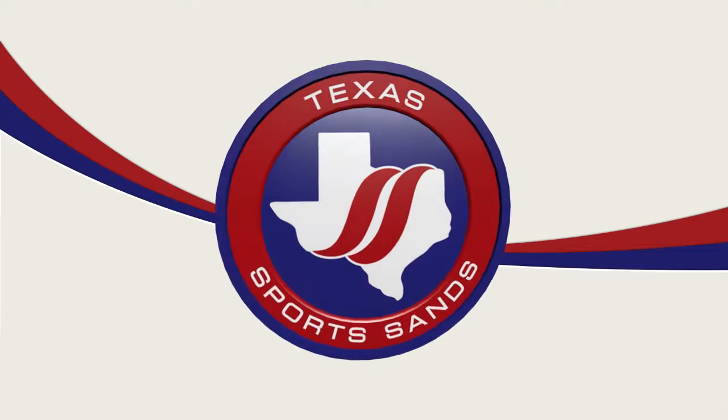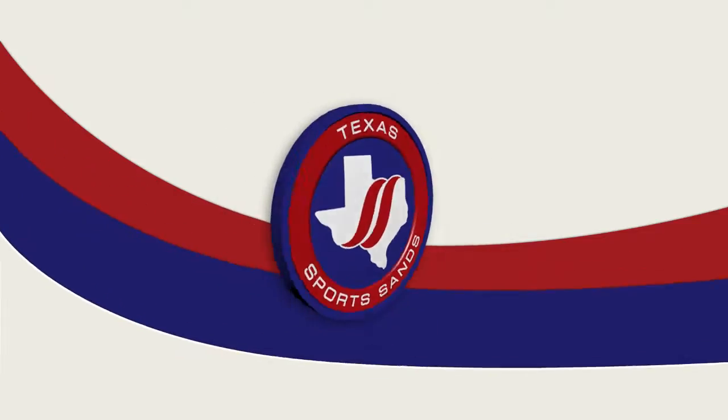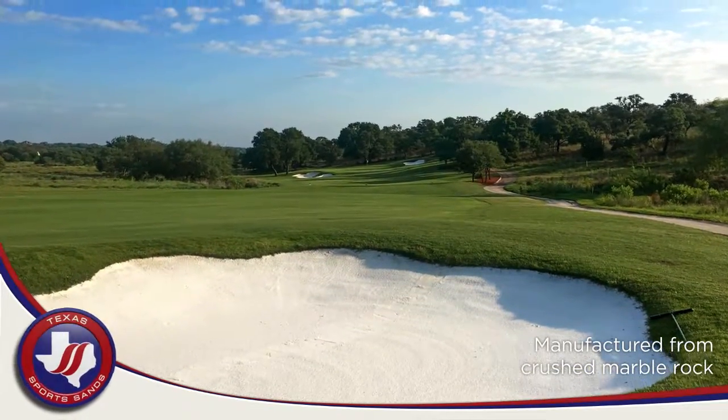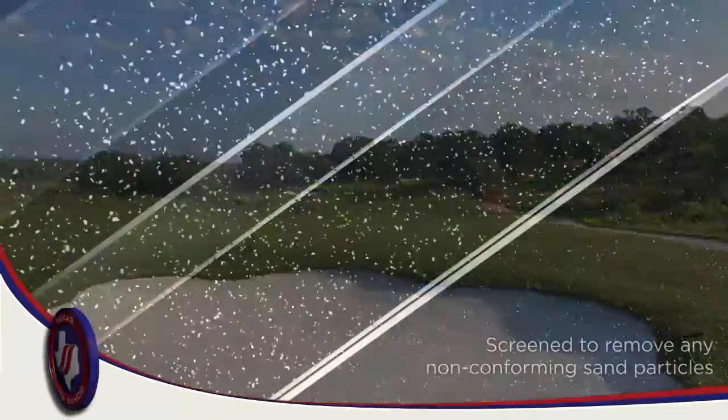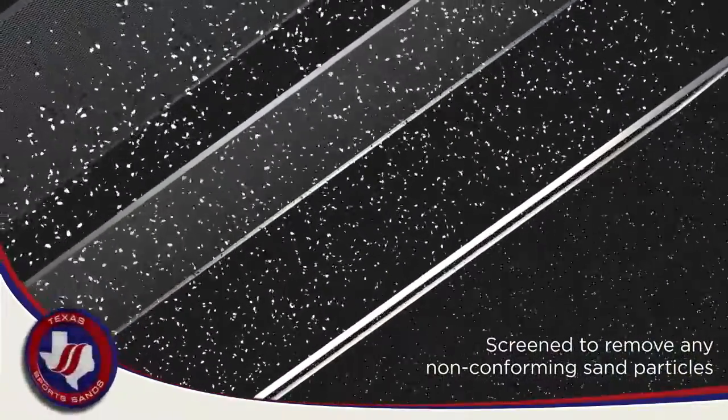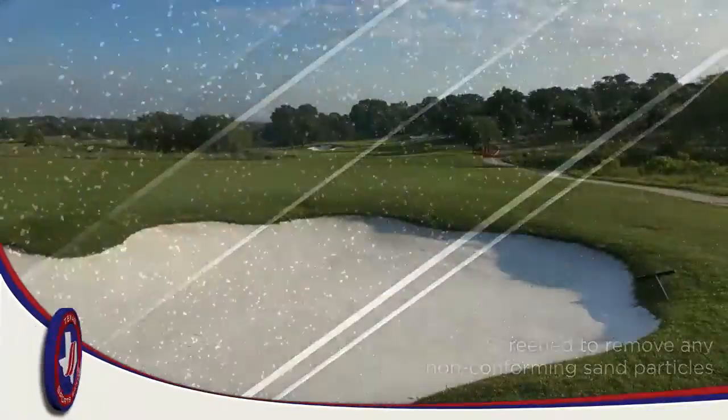Thank you for visiting Texas Sports Sands, the leading supplier of sand and aggregates in Texas for the sports turf industry. Our Bunker Wide Bunker Sand is a manufactured sand made from crushed marble rock. Marble rock is machine-fed into a crusher and then run through a series of screens to remove any non-conforming sand particles.